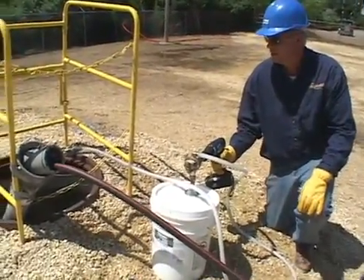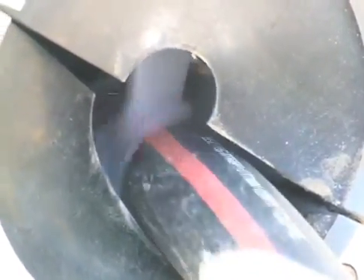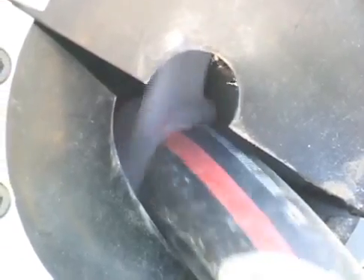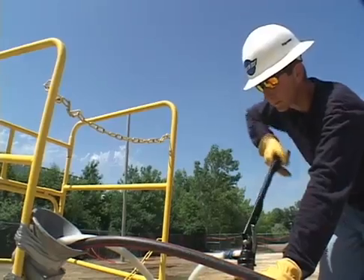When finished, reverse the drill to return the majority of lubricant from the output hose to the bucket. An appropriate lubricant pumping rate depends on duct size, cable count, and pulling speed. Even for large conduits, pumping rates required are generally less than one-third gallon per minute.